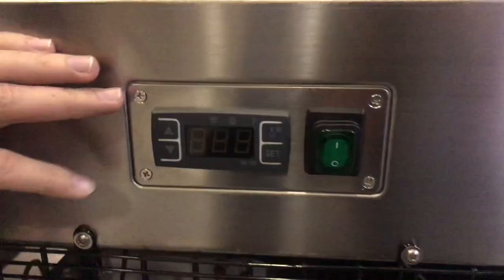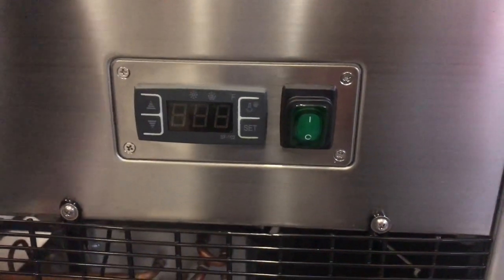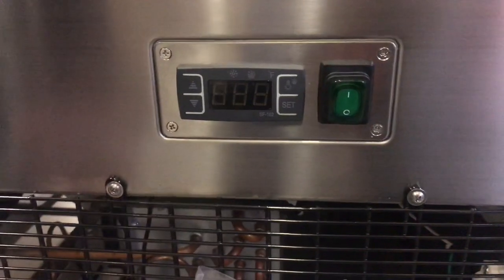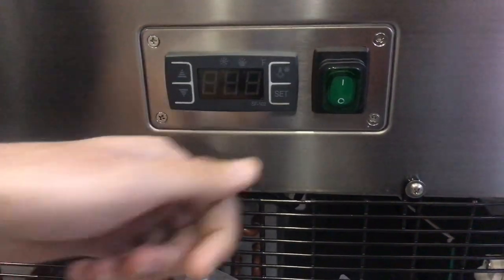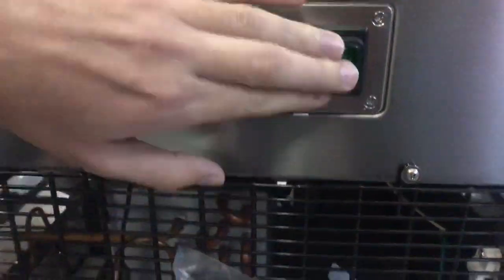Over here on the back as well is going to be your temperature panel. This is where you can control the temperature of the unit. You want to set it at a certain temperature, you can do that. There's a set switch and these arrows will let you change the temperature. There's also an on and off switch right there.